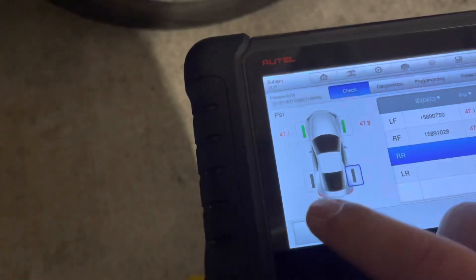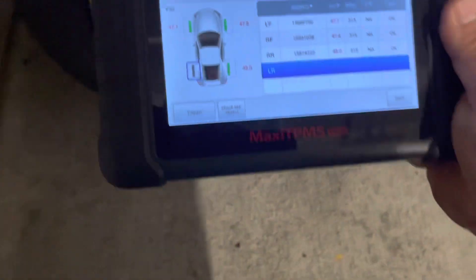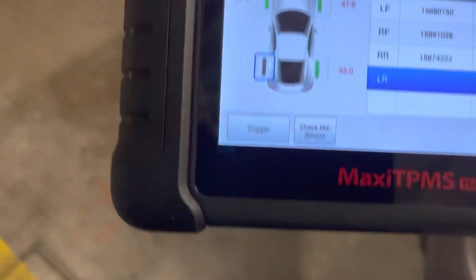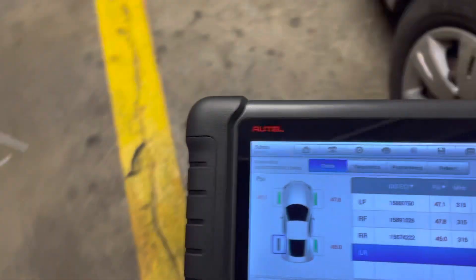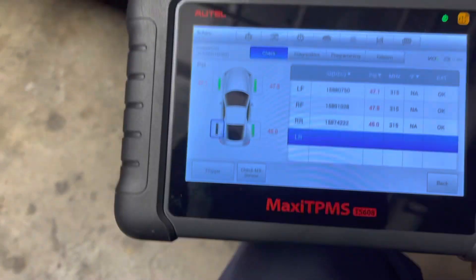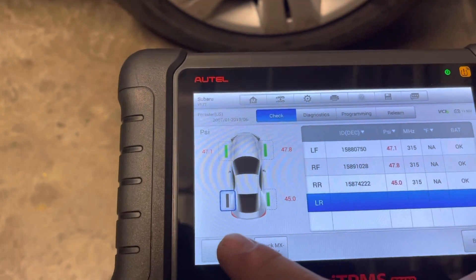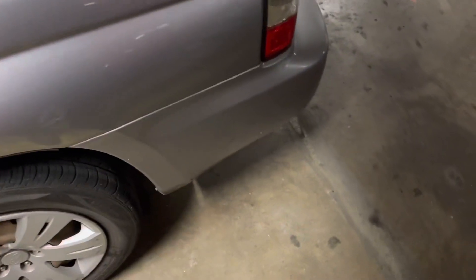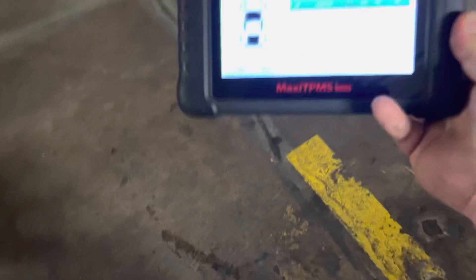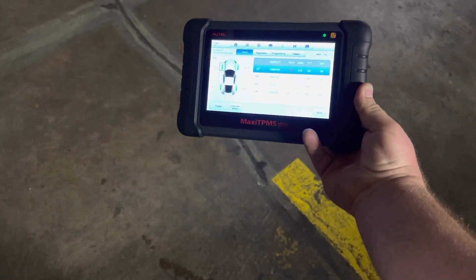So we trigger the third sensor, which is on the passenger rear side. The scanner is letting you know what to do — see how fast I got it. I am getting the IDs of every single sensor. Now I am going to trigger the last one — the driver rear. You hit trigger, get it closer, and see how quick it is. Now I have collected all the information.